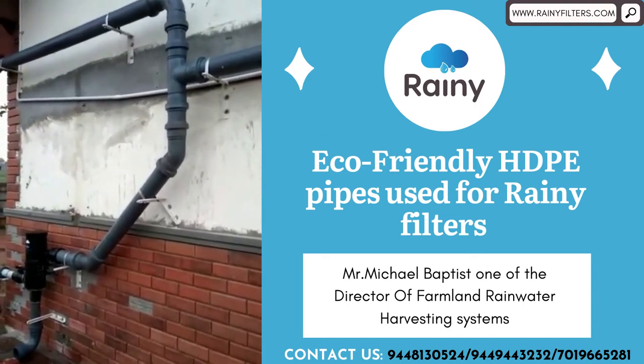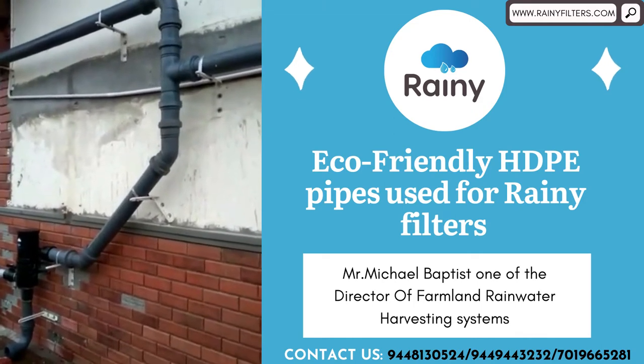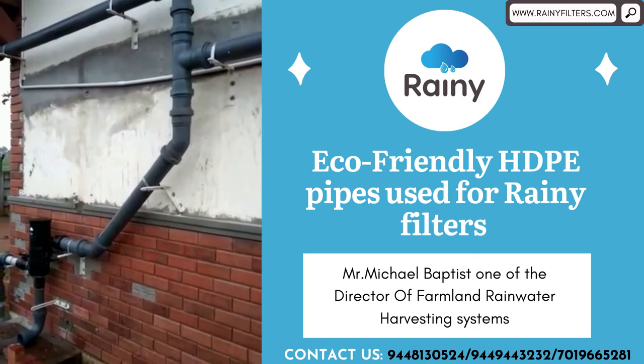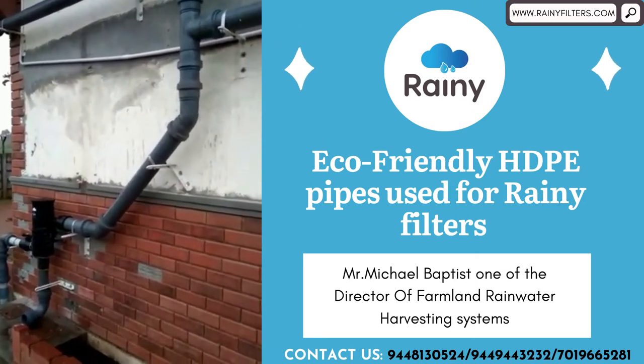Because PVC won't withstand atmospheric conditions when exposed outside and it is not UV treated. Since this pipe is UV treated and eco-friendly, recyclable, the life will be very very high. Cost-wise also, if you compare, it won't be beyond 20 to 25% more than the previous — such nicely designed pipes, as you can see here.